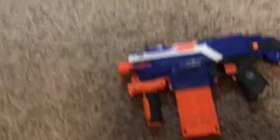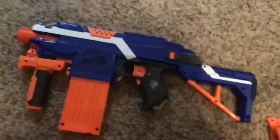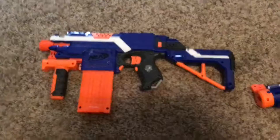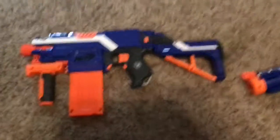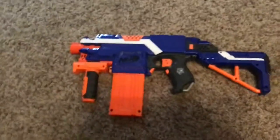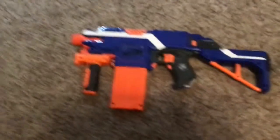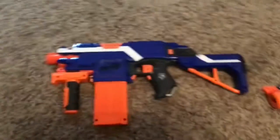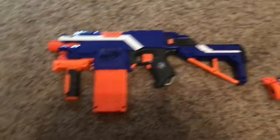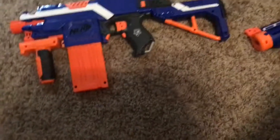I don't even know if 'nerfers' is a term people use. Anyway, when I had that Nerf war I mentioned — I may have mentioned it in a previous take — this setup was what I was using. It's pretty cool; it's my favorite version.